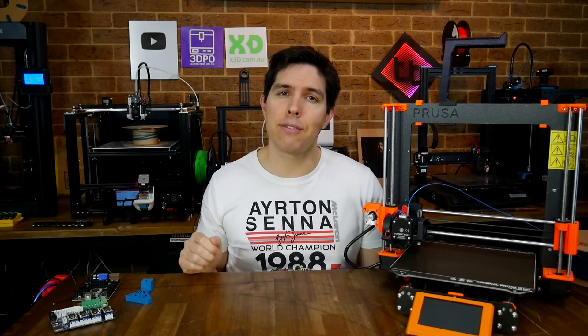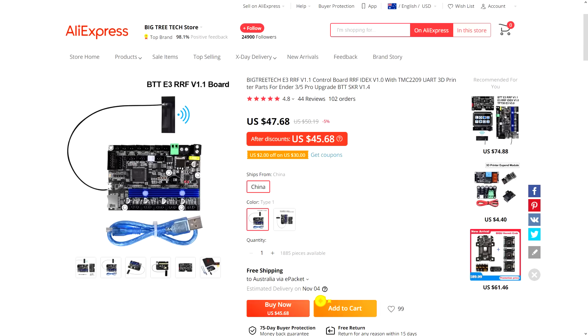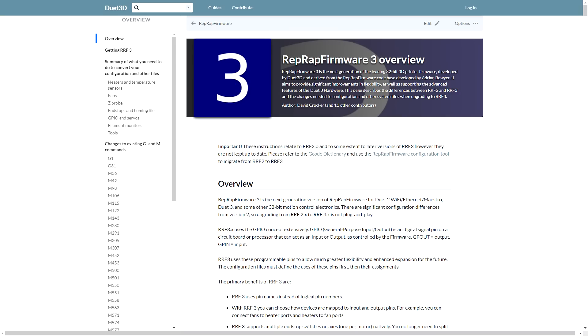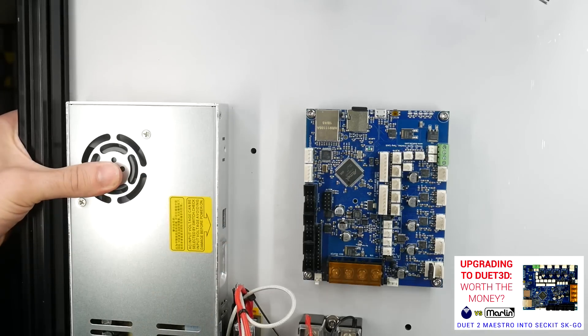There are plenty of drop-in Ender 3 mainboards available, but these boards, along with the BigTree Tech RRF-E3, are designed to run RepRap firmware, not Marlin, and provide the Duet web interface.